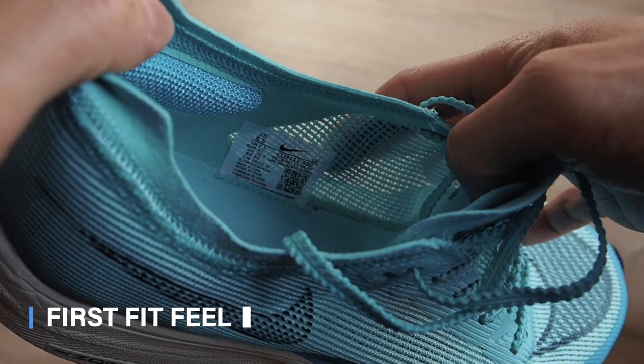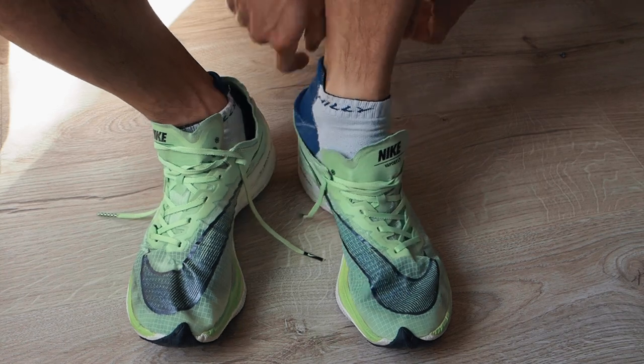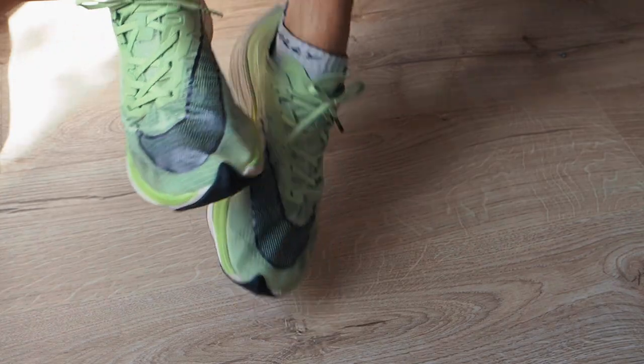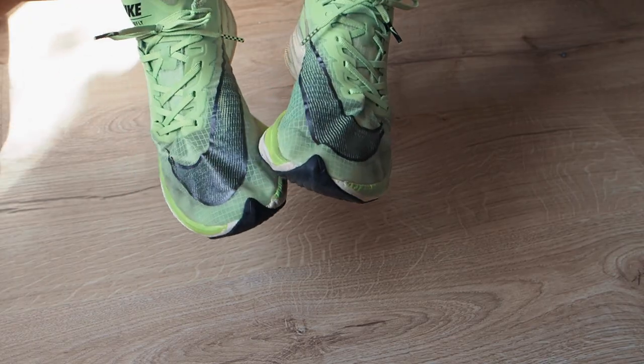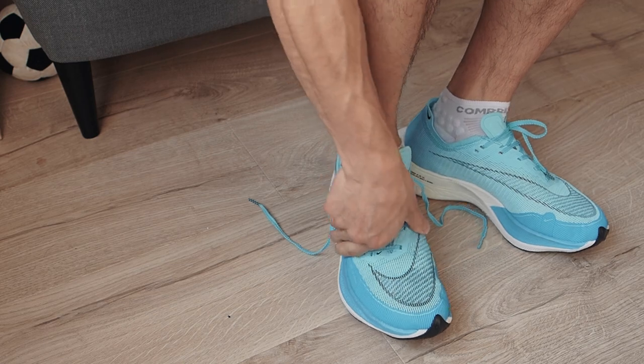Let's go straight to the first fit feel. The first thing I noticed was it was very rough to touch, very coarse, not very soft or sleek. Very different to the Vaporweave, which felt almost like a very shiny, thin, crinkly plastic — people used to refer to it as like a plastic bag on your foot. With the Vaporweave there was no creasing or bunching with the laces, and it was much easier to lace up and get a nice comfortable lockdown.